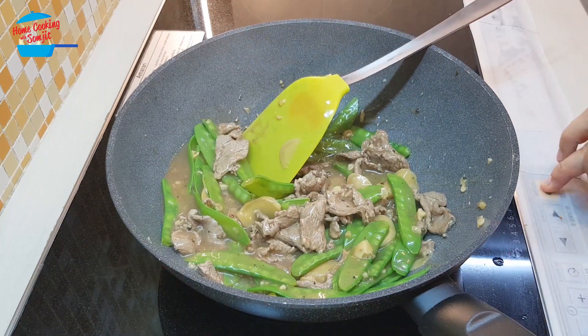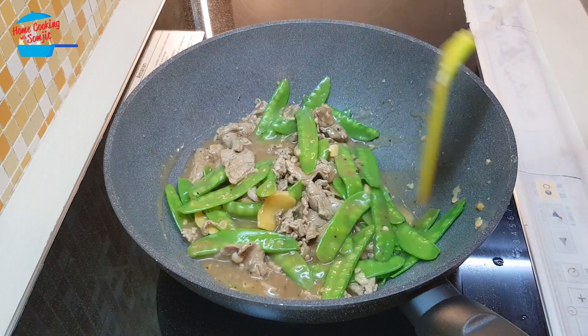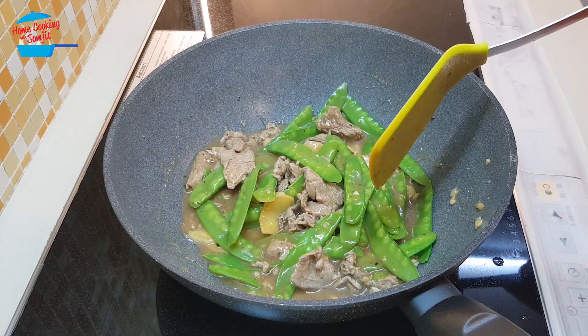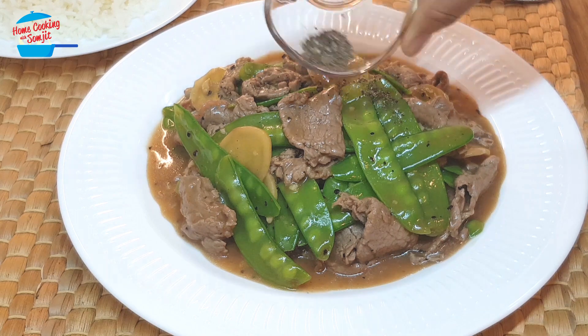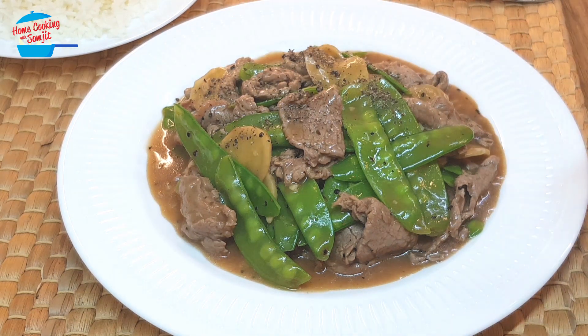That's it, we are done! Let's switch off the heat and we can serve it right away. This kind of dish, immediately after cooking, is going to be very nice. We have a bit of black pepper — we want to just put a little bit on top. Isn't that looking so delicious!